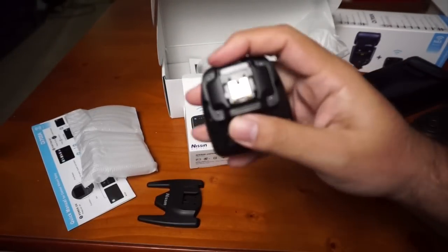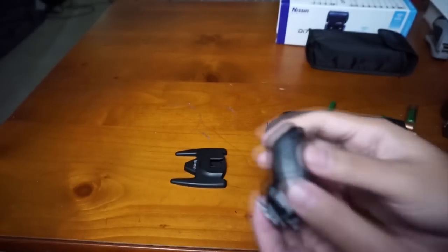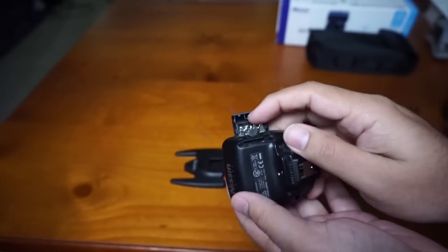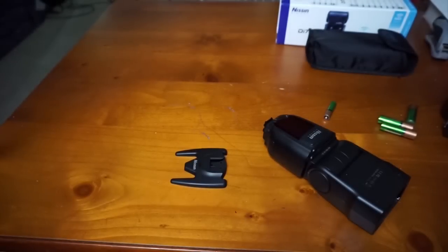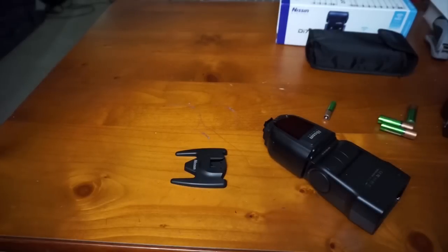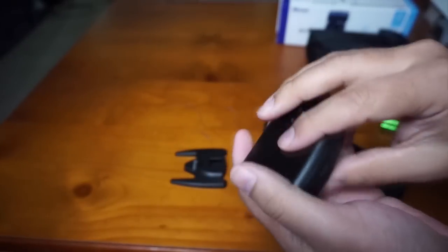And this is the Air One Commander. Let's put some batteries. The battery compartment for the controller is on this side. It doesn't come out all the way, which is good so you won't lose it. It takes triple-A batteries, and the orientation is indicated inside the compartment.